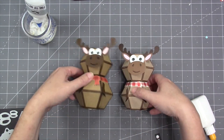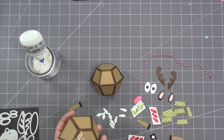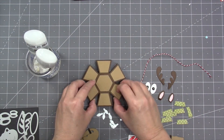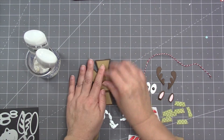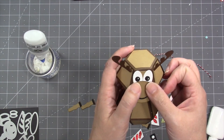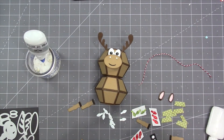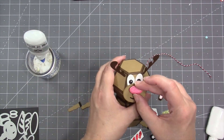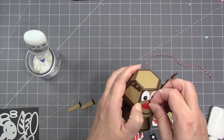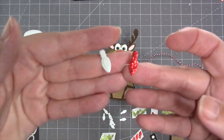The last animal in the set is the reindeer, which is very similar to the moose with just a couple of differences. For this one I combined two bitty balls — bitty on top and bitty on bottom. The eyes and antlers are done the same way, but for the snout I'm using the oval as a red nose that glues over the top rather than putting it behind nostrils. I used a white gel pen to add a catch light to the nose.